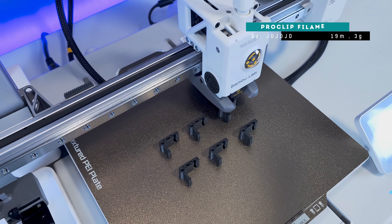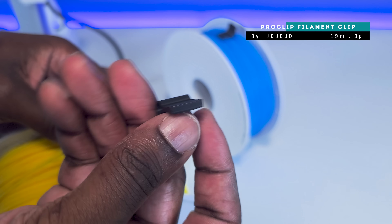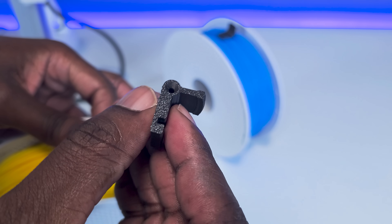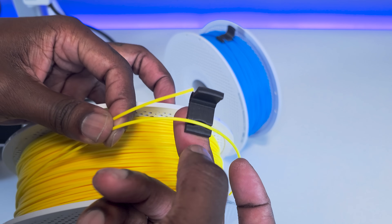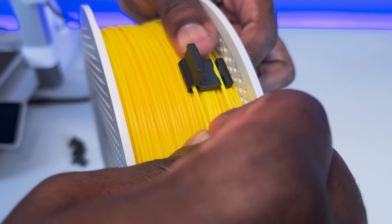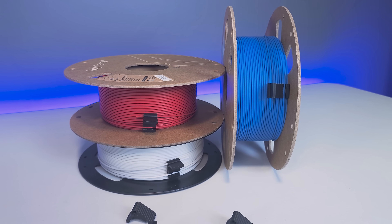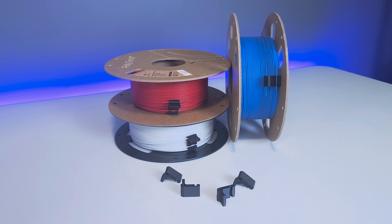Another bonus mention is this ProClip filament clip. This is a basic upgrade that applies to any 3D printer make or model, but it deserves a mention nonetheless. There are hundreds or even thousands of variations of clips for filament spools, but I like this one particularly because it doesn't clip onto the side of the filament spool — rather, it clips onto the filament itself, so you won't have to worry about compatibility issues.